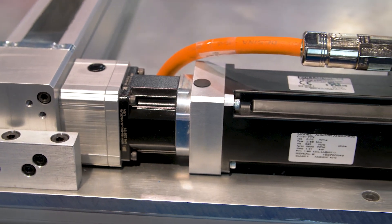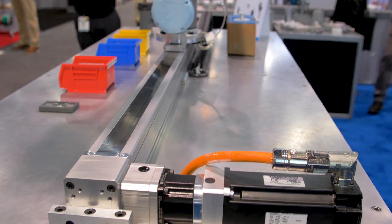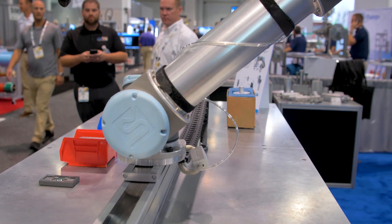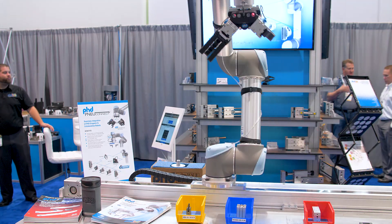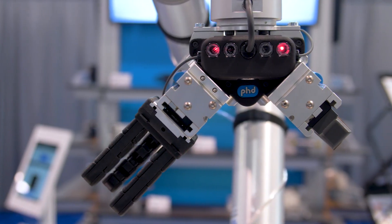As you can see here, a six axis robot is mounted on the 7th axis base slide. We've also seen these used in combinations as a Cartesian robot system, and it can be used as a standalone linear axis.